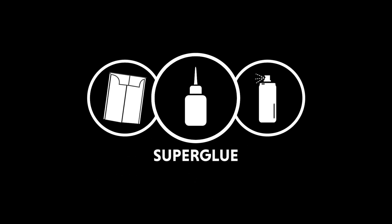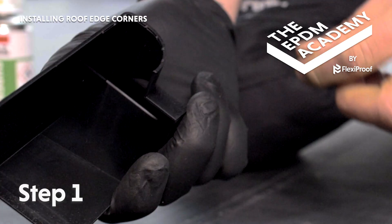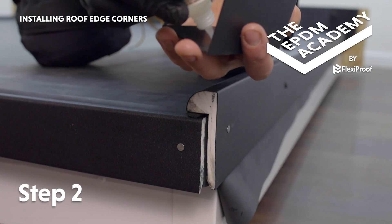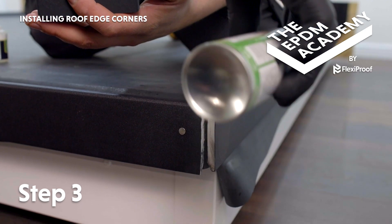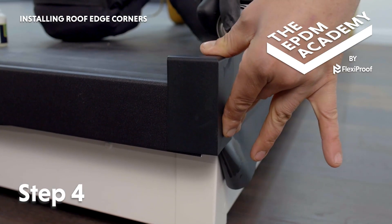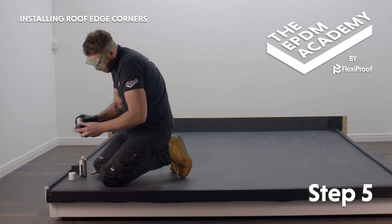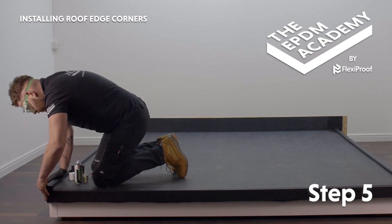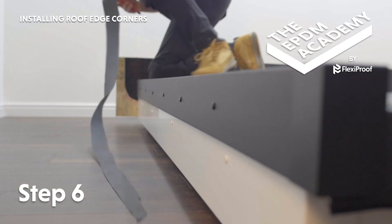Tools required: craft knife. Materials required: raised curb trim external corners, super glue, super glue activator. Snap out the raised curb trim side of the external corner component. Apply super glue to one inside edge to allow for expansion and contraction. Apply super glue activator to the corresponding corner area of the fitted raised curb trim. Press the external corner component down and into the gutter trim corner and hold in place until fully adhered. Re-follow these steps for the other side of the roof. Use a craft knife to trim any excess membrane to the bottom edge of the trim — be careful not to damage the fascia board.